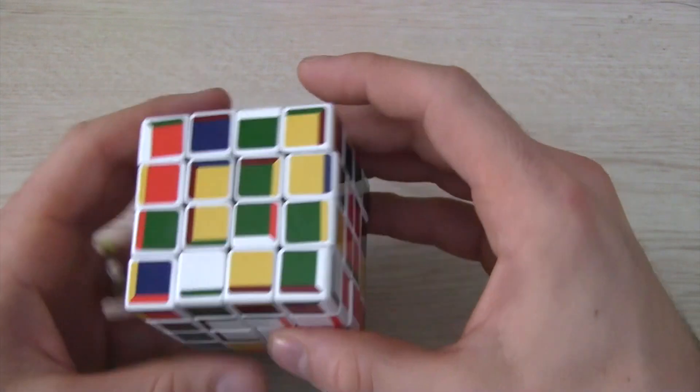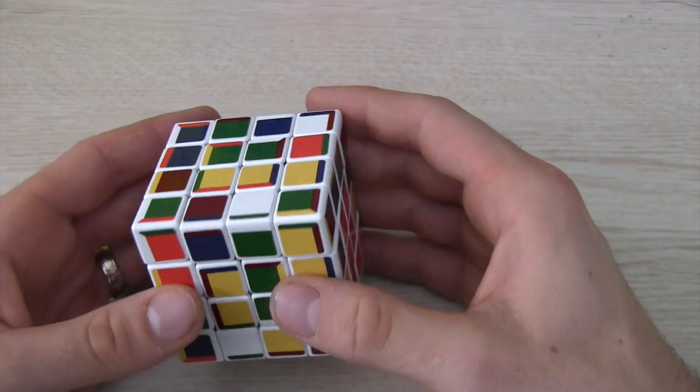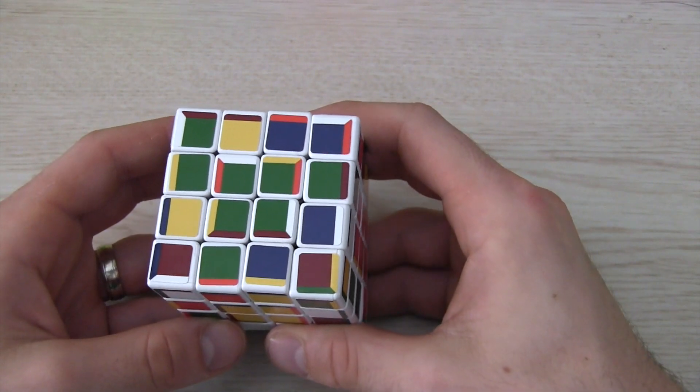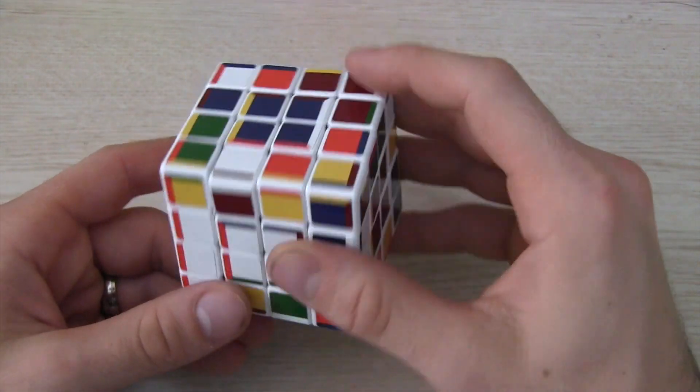On a 4x4, not only do you have to worry about the centers being oriented in the end, but you need to set up the centers as well from the beginning. Most of this is intuitive, but when you get to the last two centers, you might need to move a few pieces around.